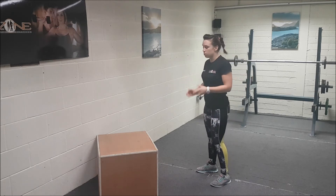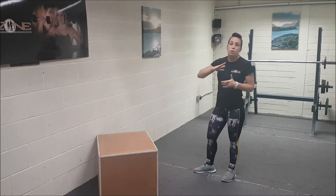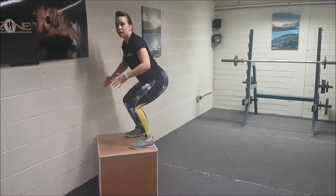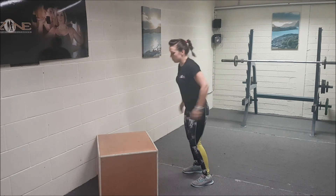I'm going to demonstrate the first level of the box jump — it's roughly about 18 inches, and you can adjust it higher or lower depending on your fitness level. So you're going to start, fire up, land in the squat position, slightly up your feet, tight core and straight back, then back down.